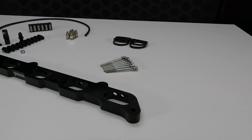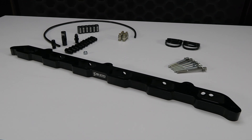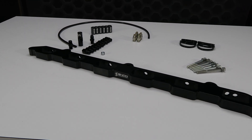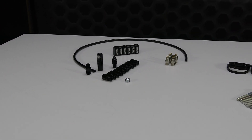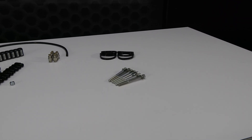The BMW direct port injection plate conversion includes one direct port injection plate, required hardware for installation, six 1.5 gallon per hour nozzles, and everything you need to upgrade your existing water methanol system is included.